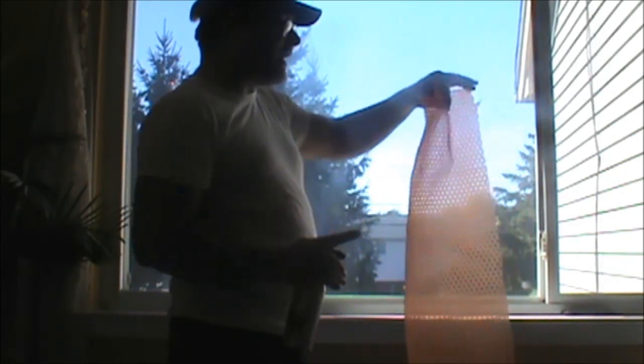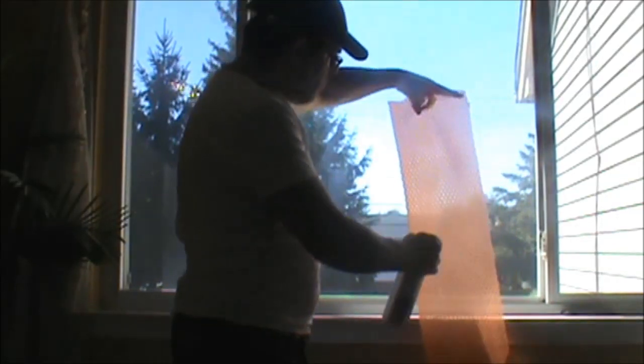I actually haven't attached it yet — it just happens to be sticking on there right now, but when we put the water on it's going to adhere really easily. I'm going to put some water in an empty water bottle and just spray or mist the area where I'm going to be putting the bubble wrap. Then I'm going to put water on the bubble wrap itself — make sure that you put the bubble side facing the window, so the flat side is facing you and the bubble side is facing the window.